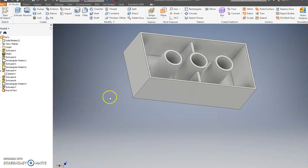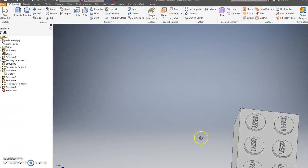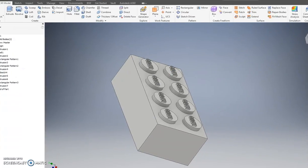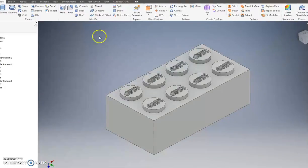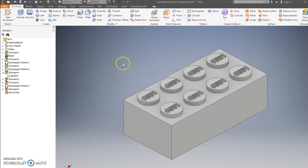Press Enter and we've got ourselves a Lego. Now I want to save this thing four times because I want to make four different colors of Legos.